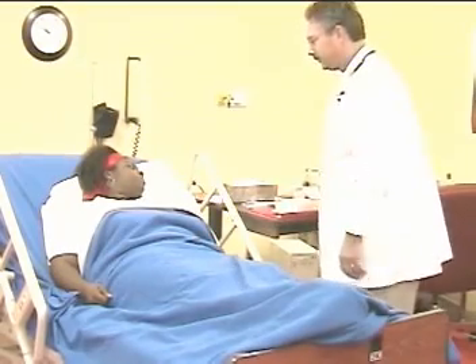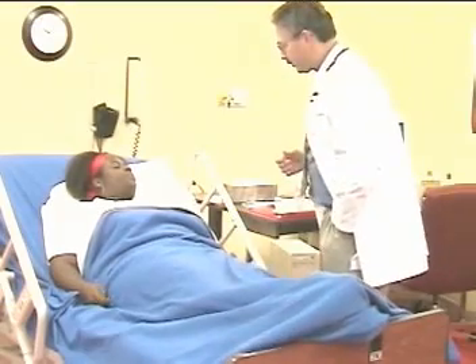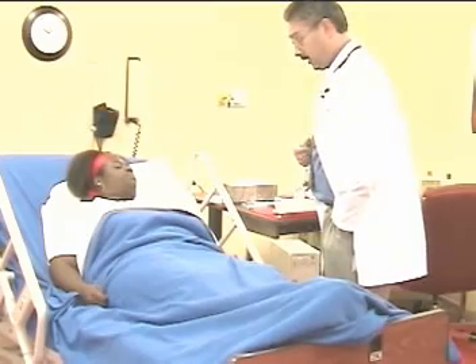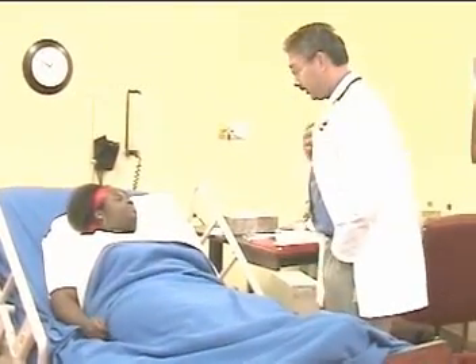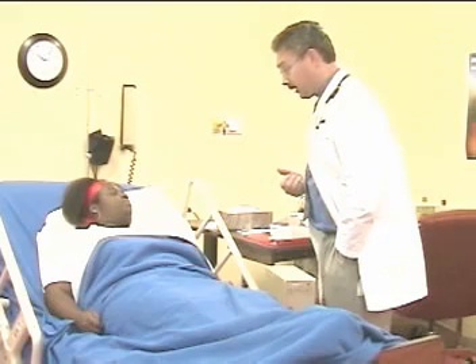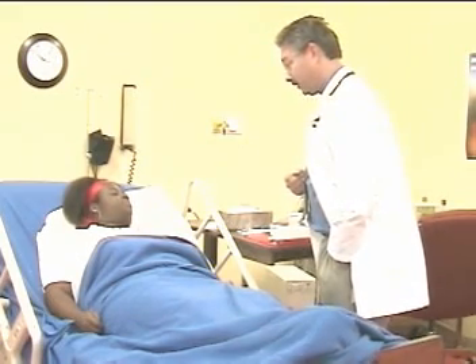The therapist introduces himself and explains the procedure. Hello, my name is Dave Zovek. I'm a respiratory therapist here to teach you about using a flutter. Have you ever used one before? This is a device that, as you exhale through it, it's going to vibrate and shake secretions in your lungs, hopefully helping you cough them out better. I'll be ready with you in just a few seconds.